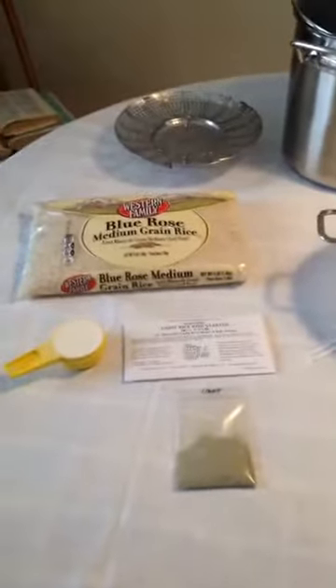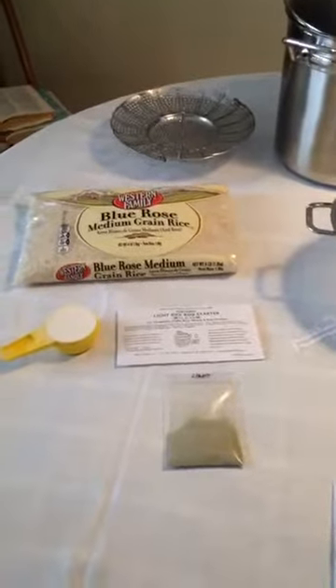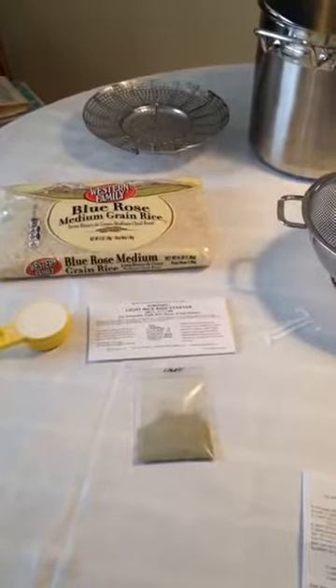Hi, this is my first time doing a Facebook live video, and it's also my first time trying to make koji. So we'll see how this works, but I'm going to introduce you to just the tools first that I'm going to use to try and make koji.